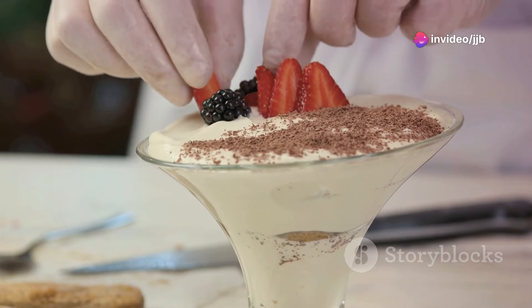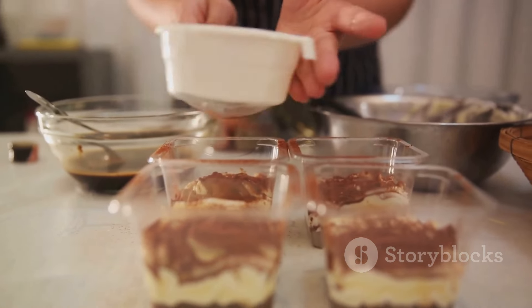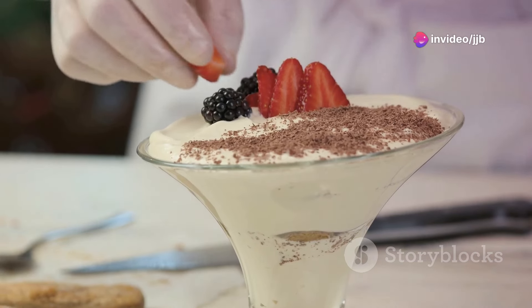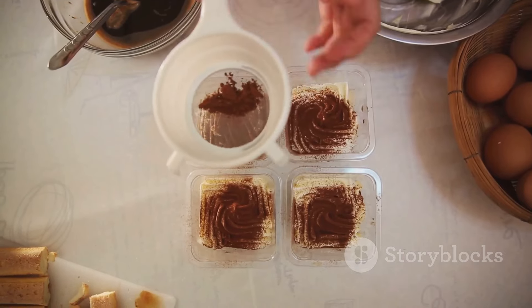Combine the cooled coffee and liqueur in a shallow dish. In a separate heatproof bowl, whisk the egg yolks and sugar. Place this bowl over simmering water and whisk until the mixture thickens. Remove from heat and whisk in the mascarpone. In another bowl, whip the heavy cream and vanilla. Fold this into the mascarpone mixture.